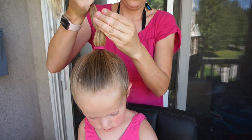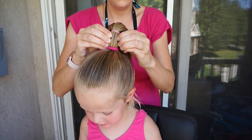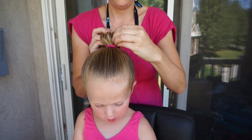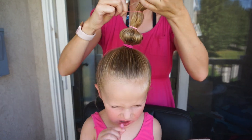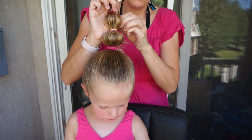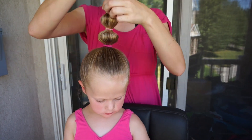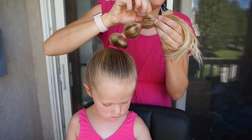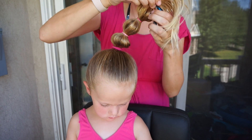Our last style is a bubble pony bun. I am simply going to go down the ponytail an inch or two, add an elastic, and then pull the hair out or kind of bubble it out. You can add more elastics closer together or farther apart depending on how long your little girl's hair is. I am just going to add four elastics to this style, bubbling out as I go.